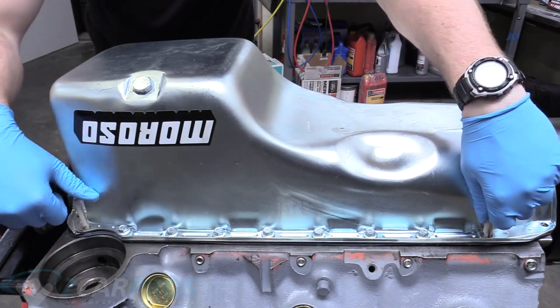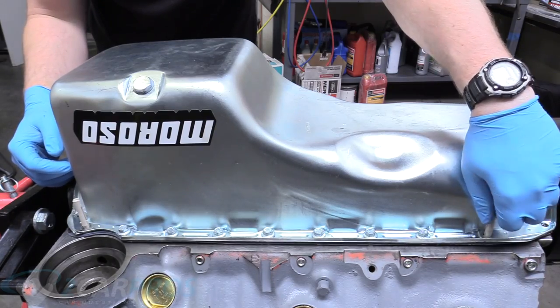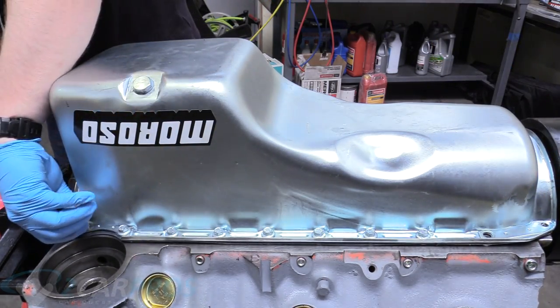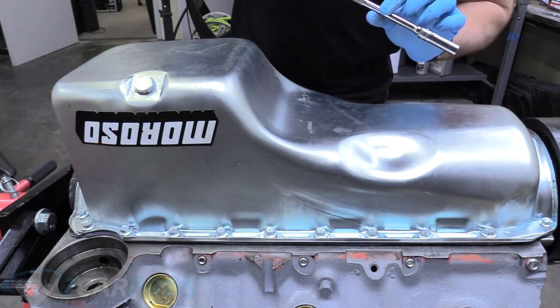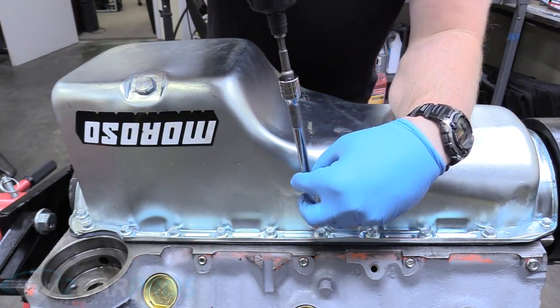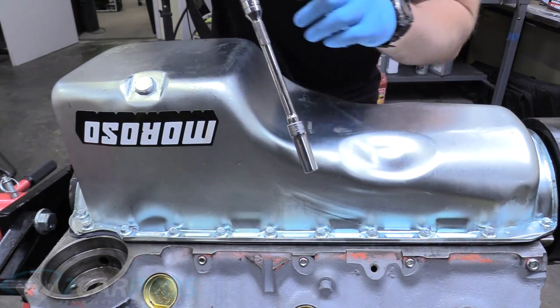Now that enough bolts are in, the dowels are no longer necessary so we can remove them — technically you could remove them after the first bolt, but I wanted to make sure the gasket didn't wander. I've turned the clutch setting on my screw gun up a few notches and we're just going to go around in a spiral pattern so the pan sinks down evenly and we can get more bolts in.